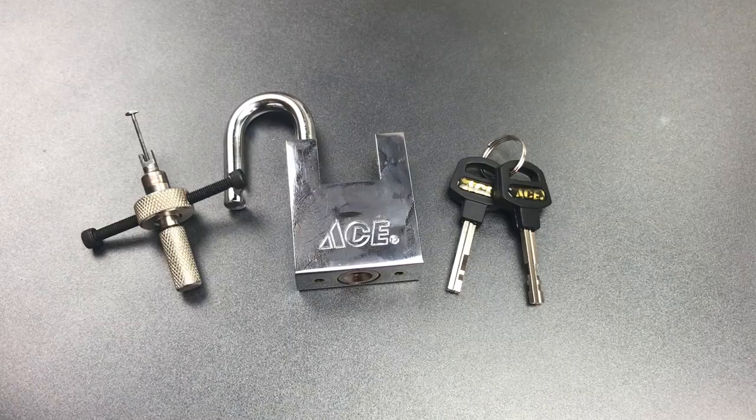That's all I have for you on this Model 5499371 padlock. If you have any questions or comments about it, please put them below. If you liked this video and would like to see more like it, please subscribe.